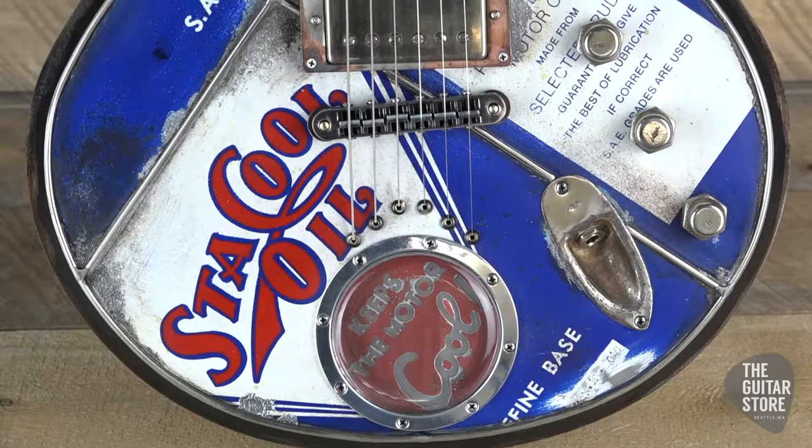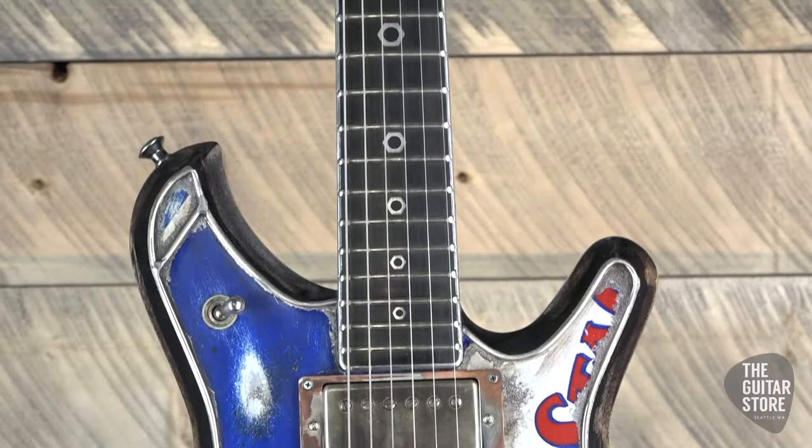This has distressed aircraft aluminum with vintage oil can graphics. Authentic lug nut volume knobs and tone knobs.